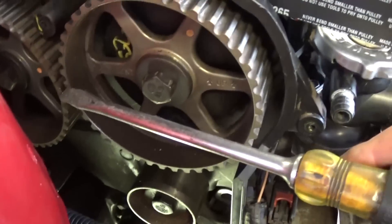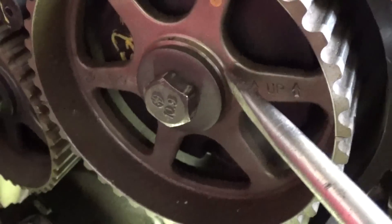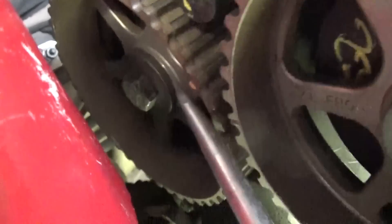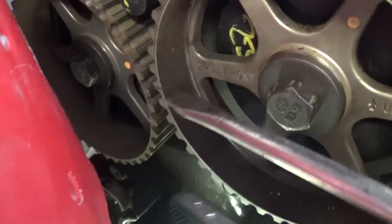You need to make sure that both sprockets — both gears — are showing with the arrow pointing up. Both of them. It's hard to show you, but right there you can see the timing marks.